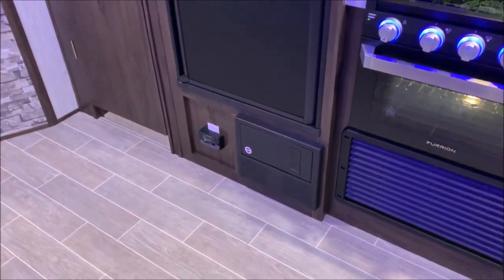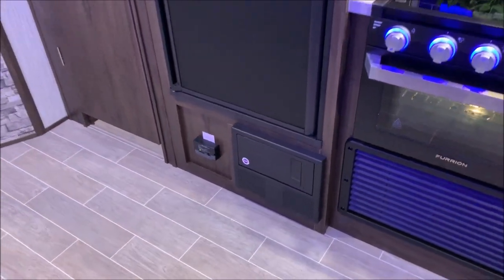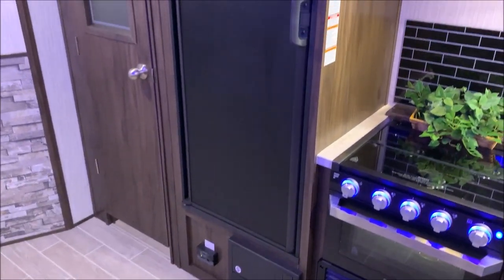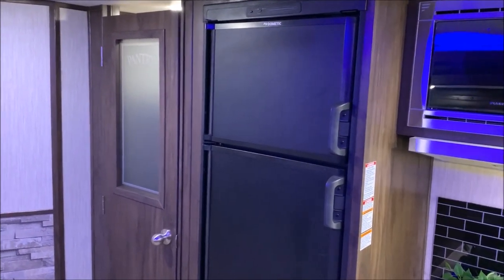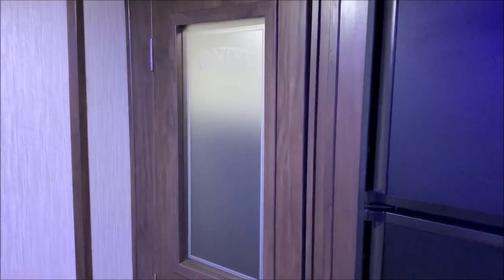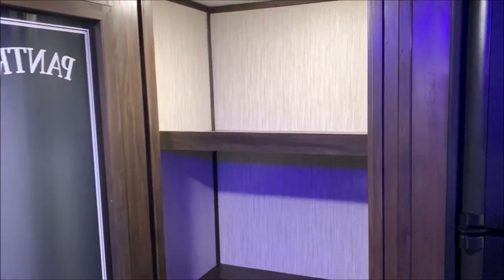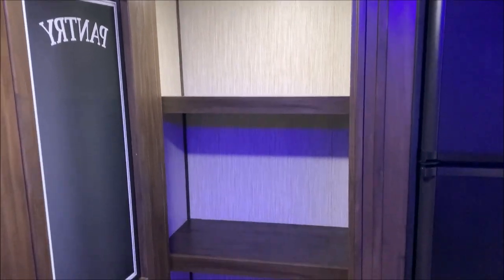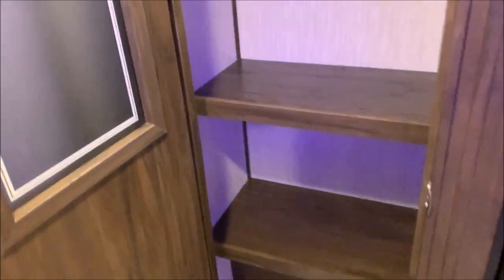Down below the refrigerator are your breakers and fuses and your carbon monoxide detector. Then we have this nice eight cubic foot refrigerator-freezer with double doors. The pantry has frosted glass with 'pantry' etched in there, giving it a very nice home feeling in here — it really changes the dynamics of the kitchen, with some great shelves inside.